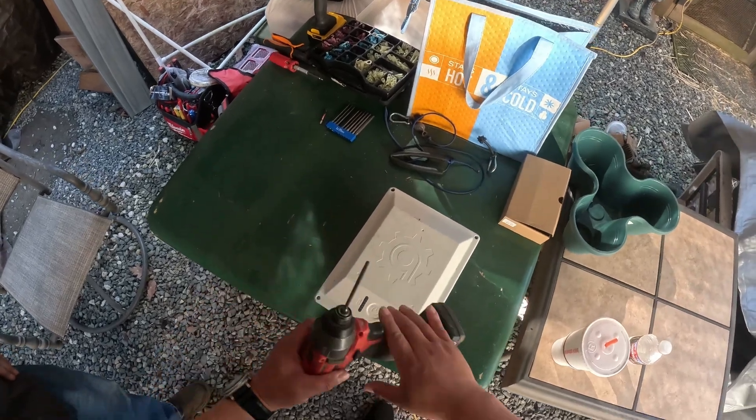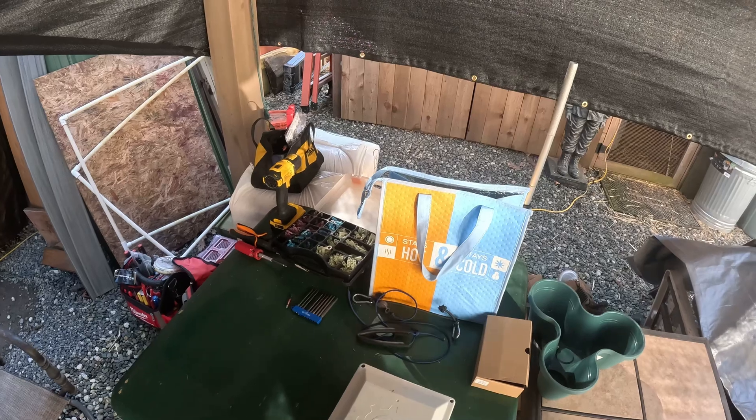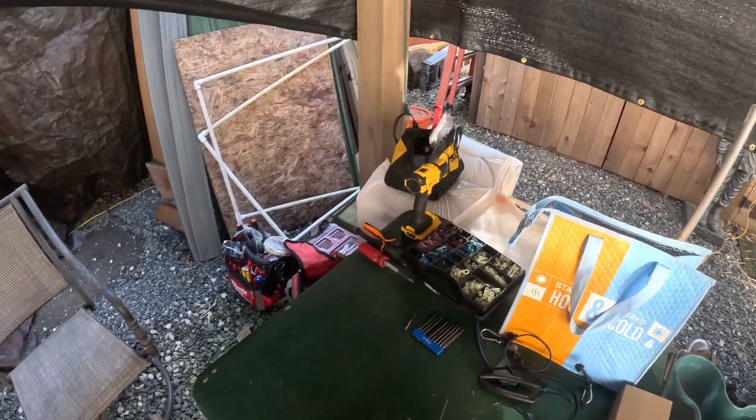You will need the security bit with a hole on it, three millimeter, and just remove the screw in the back.